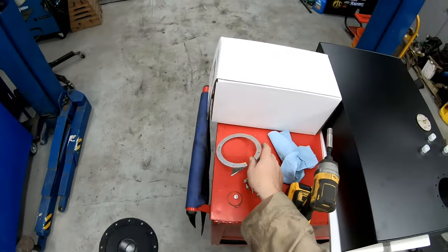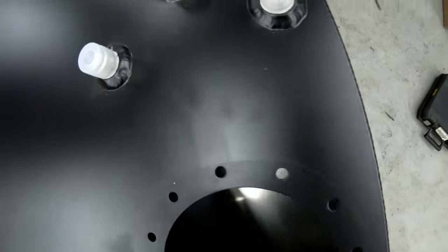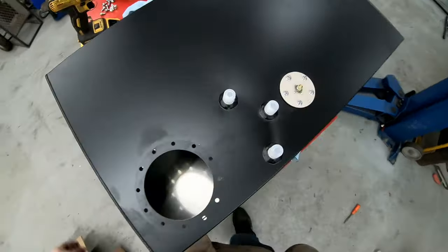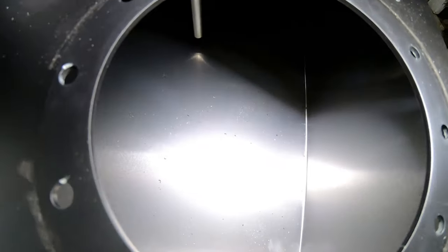That rubber is on there — that's a nice seal. We'll hold on to that. And then looking down into the tank — for a nice new tank it has a ton of metal shavings and crap in it. That's uncool. All kinds of crap in there actually, you guys can see it.